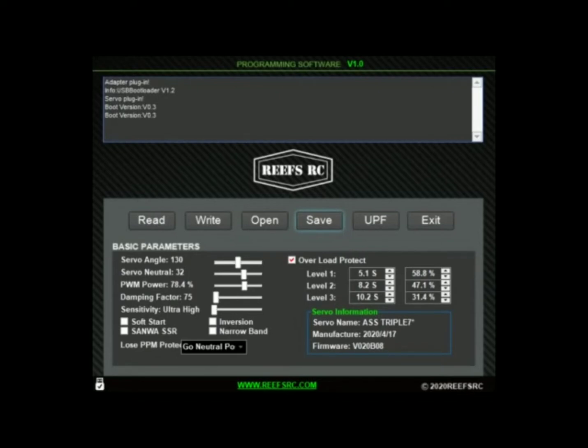We're going to talk about programming the 777 — this is the first fully programmable servo on the market. Looking at the servo angle right off the bat, focusing on the basic parameters: servo angle is how much the servo is going to go left or right. It's stock set at 130; I'm actually going to up that a little bit to 140. You can also adjust it from your controller. Servo neutral I'm going to keep at 32 — this is essentially your trim left or right.